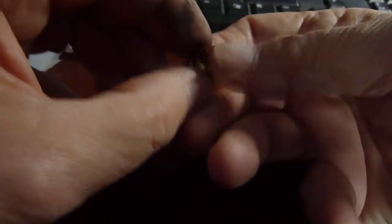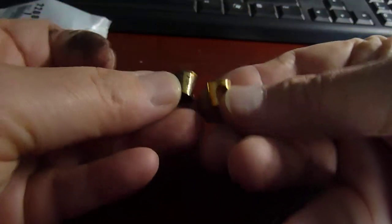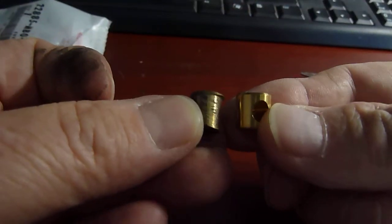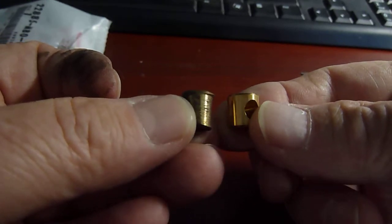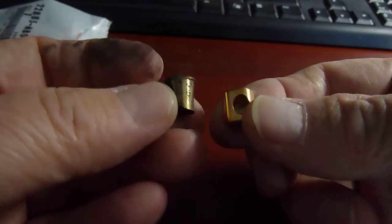This new bushing — as you'll see once I get the bag open — is exactly what's going to replace the current one. It's a nice solid brass with the hole in it, and you should be able to see the difference with that lip. That's what's causing your problems with the cruise control not setting properly. For about ten dollars you can fix the issue.